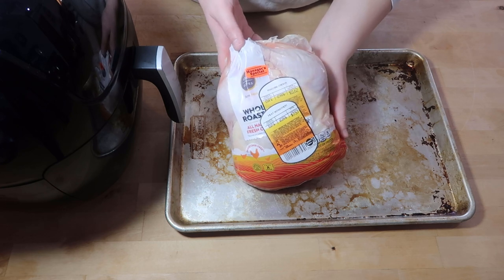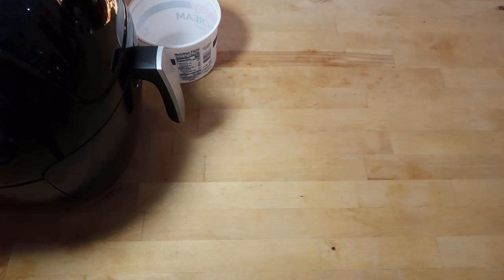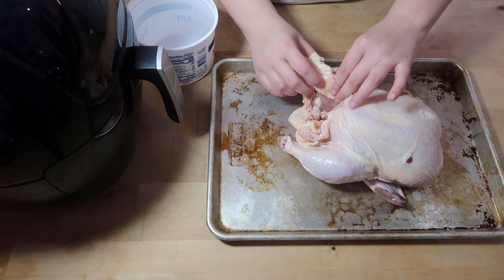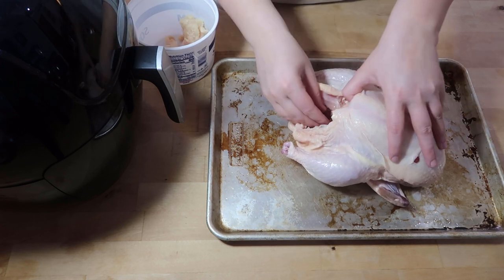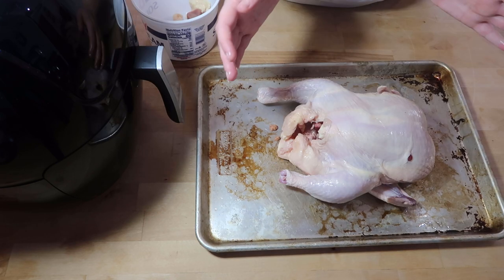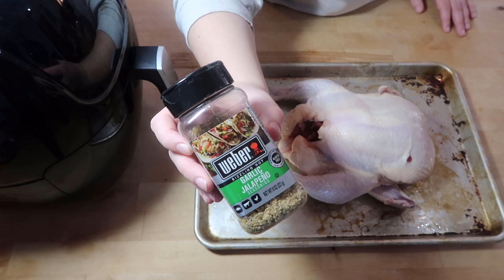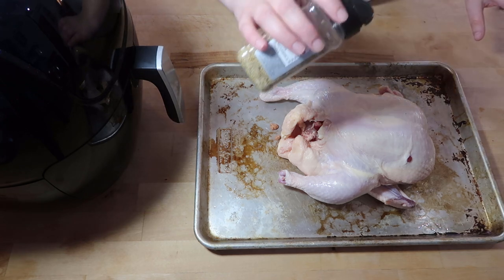There was a whole chicken that was manager's special so I decided I'm going to season this up and make it in the air fryer. I'm going to remove all of the insides. I don't add any oil to my chicken but I'm going to use this Weber garlic jalapeño seasoning, using one hand for the seasoning and one hand for the spreading. You can do this as liberally as you want.